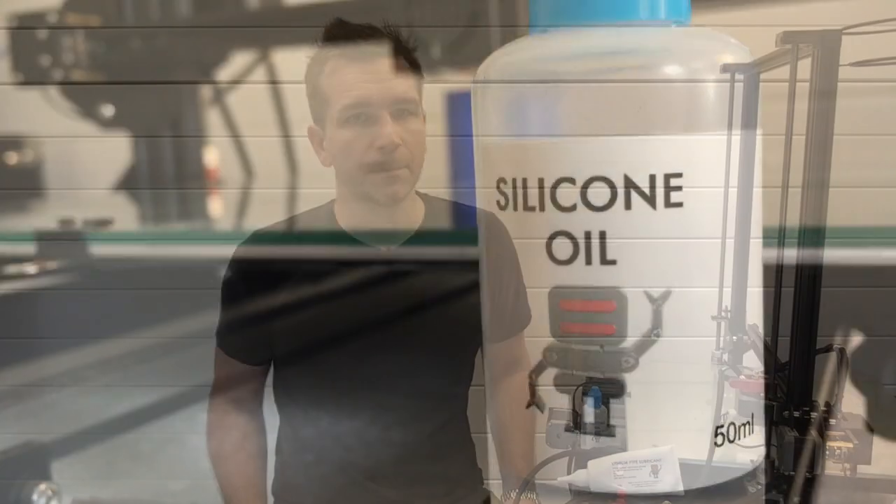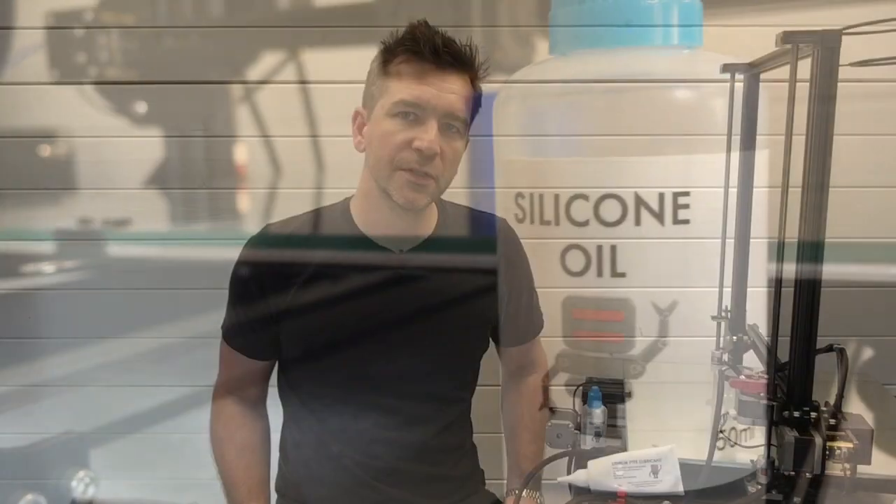Hi, this is a quick introduction to Hagen Automation's Silicone Oil and Lithium PTFE Grease for 3D printers. We have quite a few 3D printers and from our experience in industrial robotics we know that machines need to be regularly serviced to keep them working well.